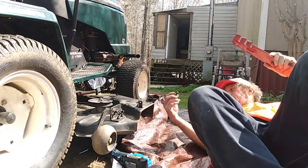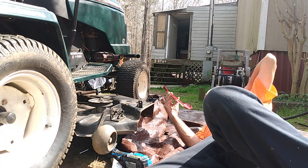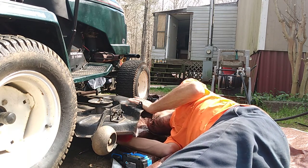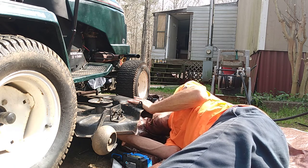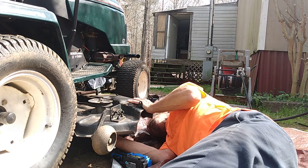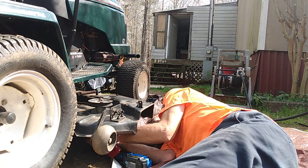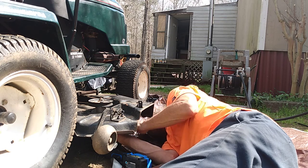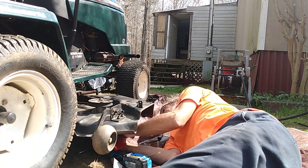Alright, let's get that blade put back on.